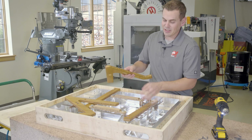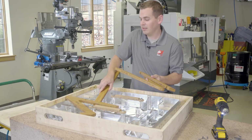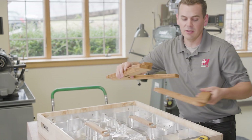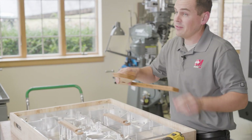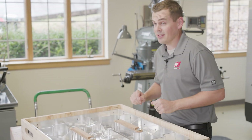You'll notice we've actually got some really nice packaging here. We have a beautiful stand that this sits on for display at trade shows as well. So if you're going to a manufacturing trade show and Mastercam is going to be there, there's a good chance you'll be able to check this out in person.